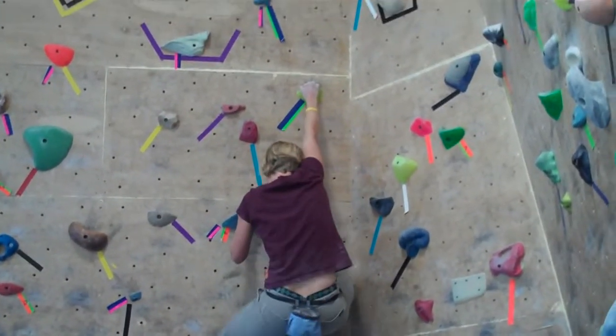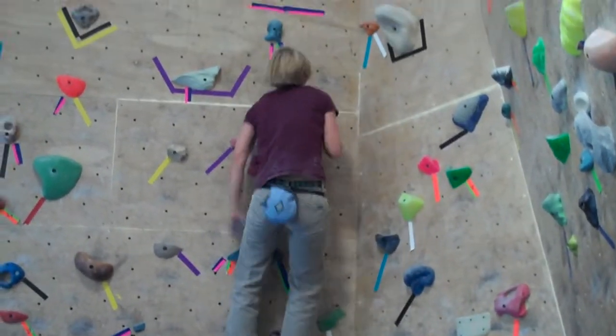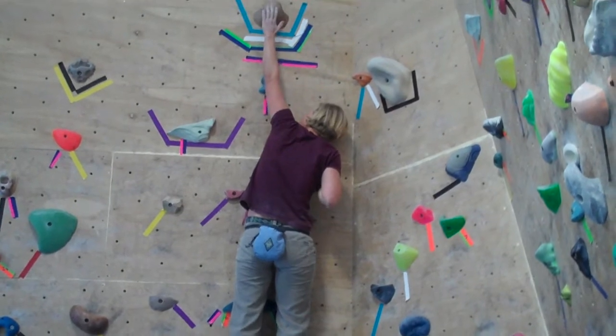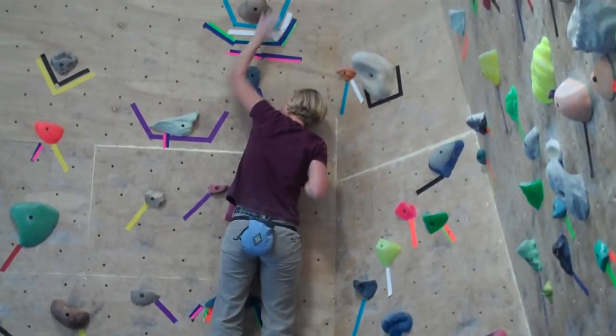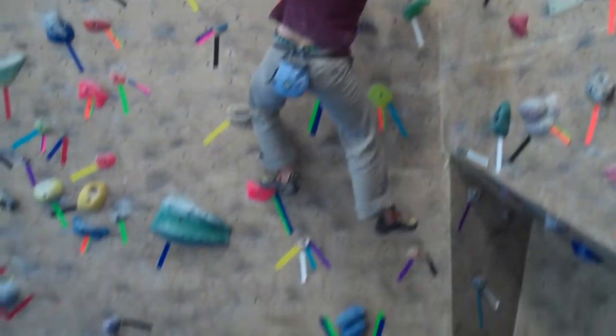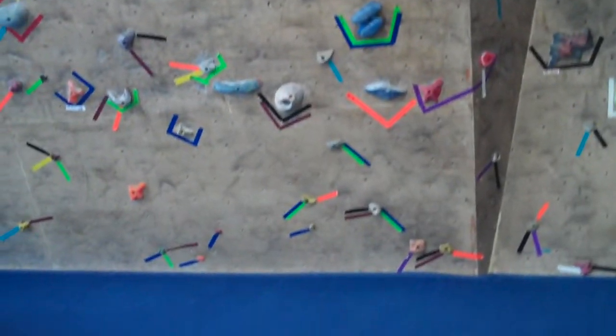A lot of times we're going to try to have her lock them off a lot lower than that. We'll climb two or three fairly easy problems for her in this fashion, and again we're not focusing on just bouldering our way up the wall — we're focusing on having her lock off as well as she possibly can.